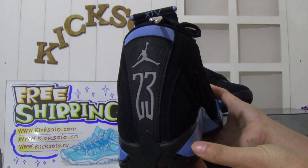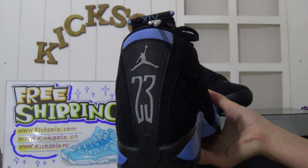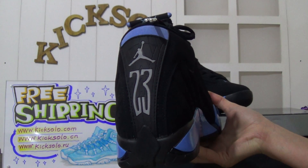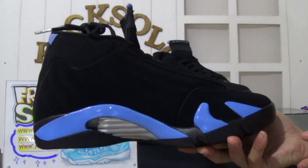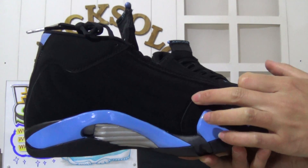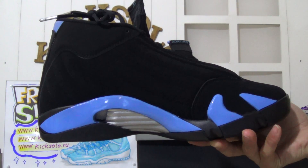Now turning to the back — you can see the number 23 with the Jumpman logo. This is the other side, which has the same design with the black suede material and the midsole detailing.